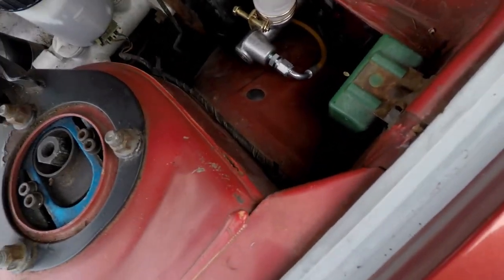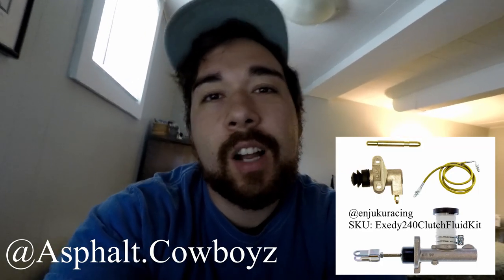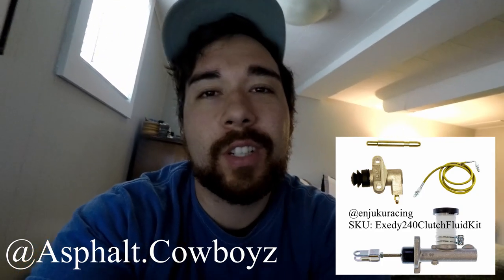What's up party people, it's day two. I went ahead and ran the line the other night whenever it got dark so I really couldn't film anything. Here's the new line right here. Everything's run now. All that's really left to do is replace the transmission, because it is now a week later and I bled the clutch and replaced everything, and my car still won't go into gear.